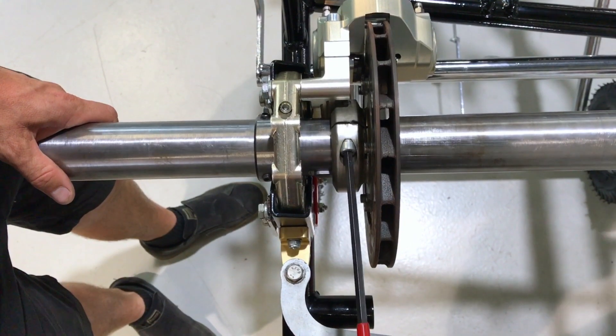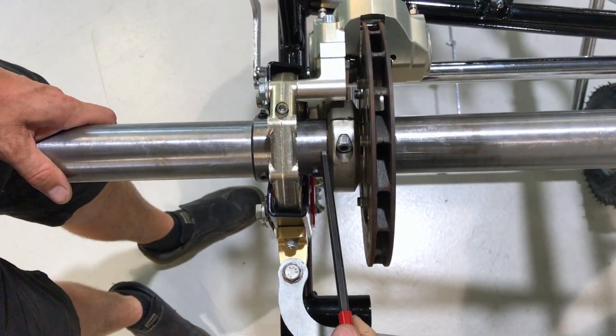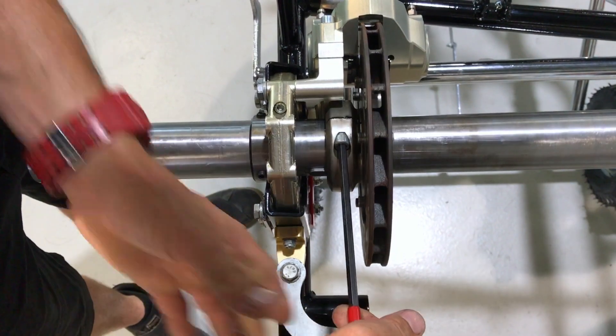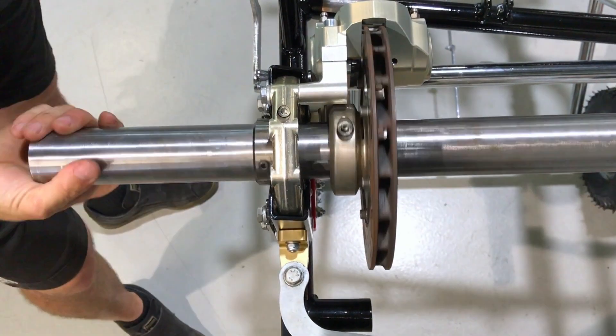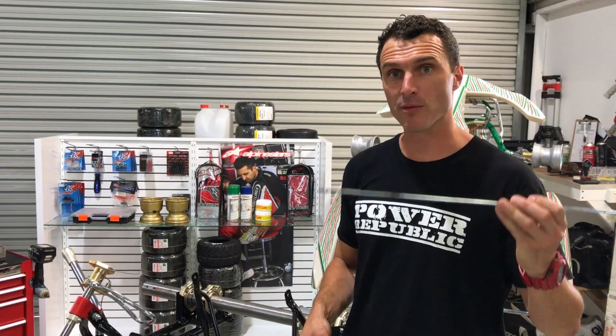Grab your 6mm T-bar and do up the brake disc. Now your brake hub is all bolted onto your axle.